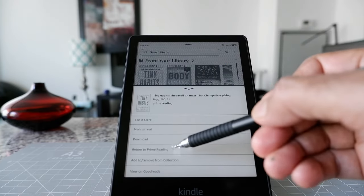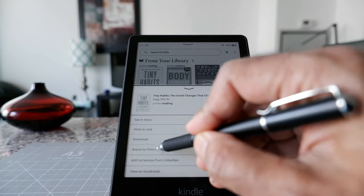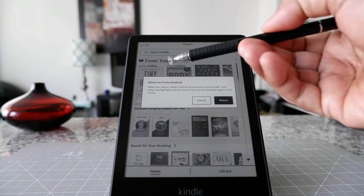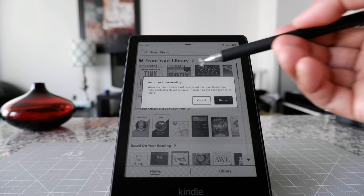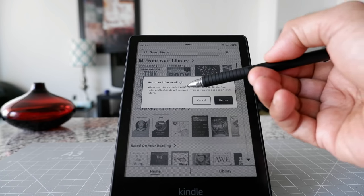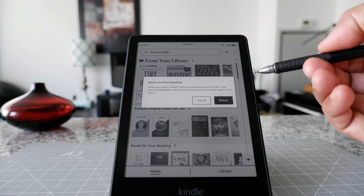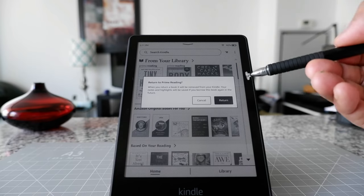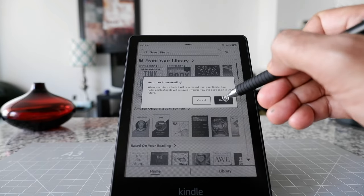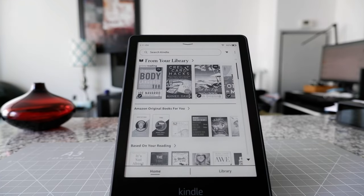If I click on the book again, I can also choose the option to return it to Prime Reading. A message appears: 'When you return a book it will be removed from your Kindle, but your notes and highlights will be saved if you borrow this book again in the future.' I'll click 'Return' and now you can see that the book is gone.